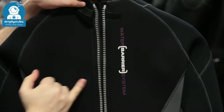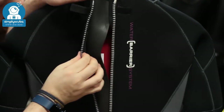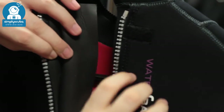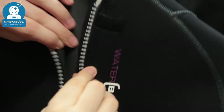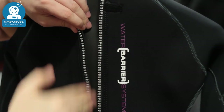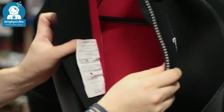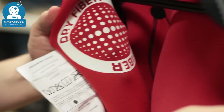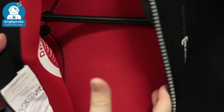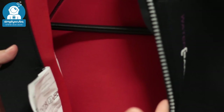Give that a tug and underneath you'll see this water barrier system. Under the zipper we have two sections of glide skin — one on this side and one on the inside of the zip — and when they meet together underneath the zip, that's going to stop the water from flushing in through that zip and cooling you down. Inside the suit you've got this red thermal plush lining, which is going to trap the water, hold it against your skin, stop it from moving, give your body a chance to warm it up, and keep you nice and warm.